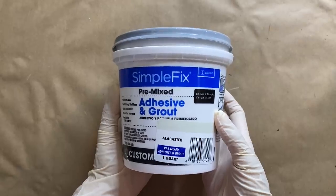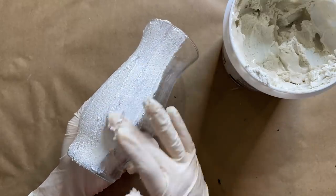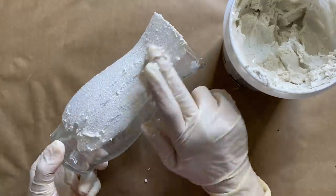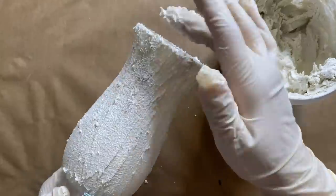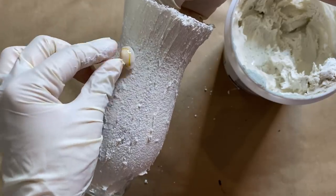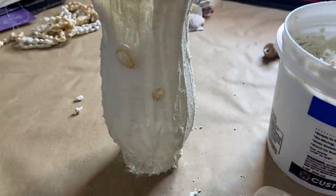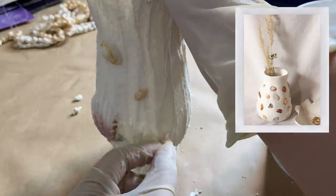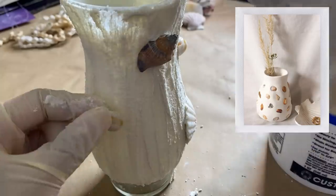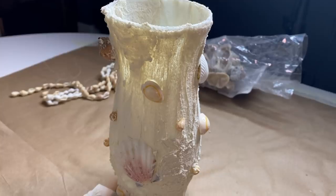I'm using a grout adhesive and grout in one, adding a layer right onto the vase while wearing latex gloves to keep my hands protected. This first layer adds a nice ceramic texture to the vase and also serves as an adhesive. I'm pressing the shells right onto the vase, placing them kind of randomly. This project is totally inspired by a photo I saw on Pinterest — I thought it was such a cute piece of decor, and seeing this vase in the store reminded me of that project idea, so I had to try it out.